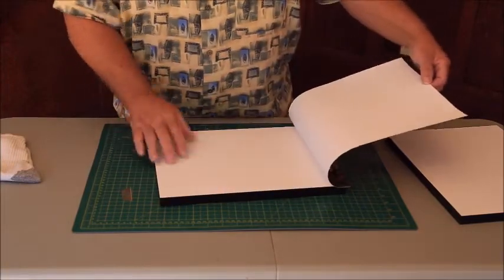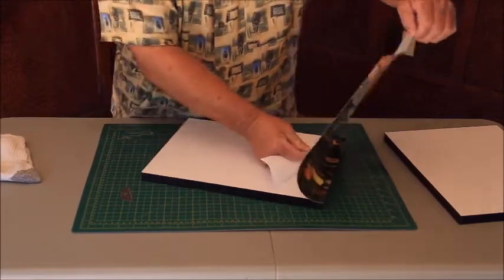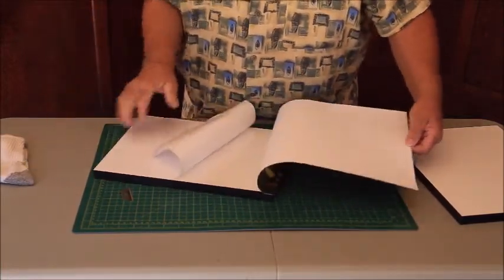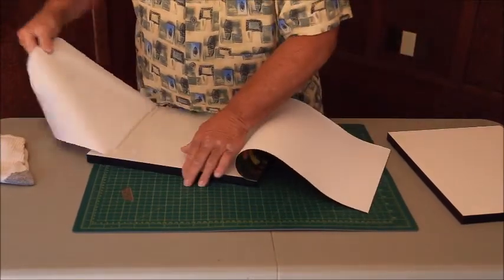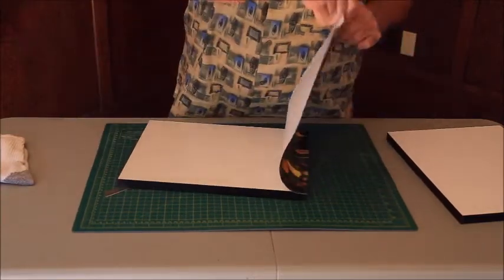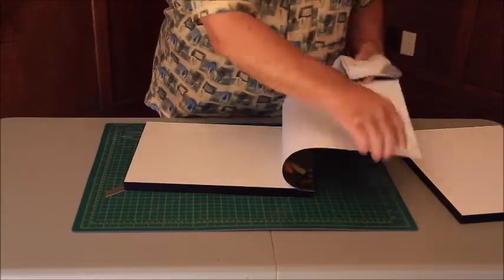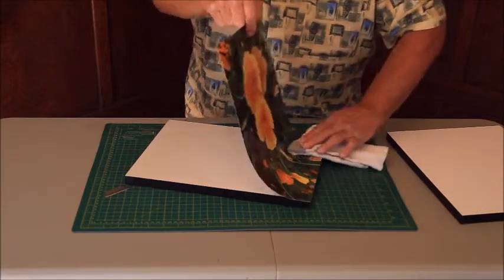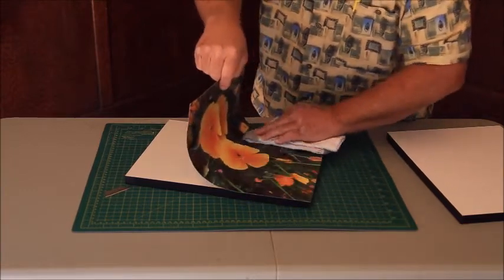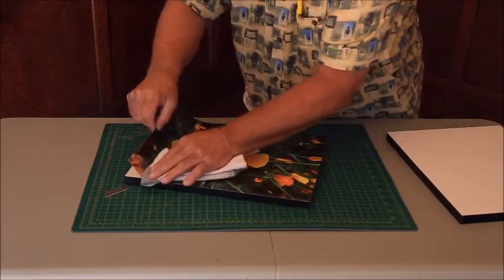Now we're going to pull back the wax paper — find that little edge we peeled up earlier and pull it off. This is the tricky part: you don't want the print to come back onto the sticky part of the board. Just get all the wax paper off. Now keep the print rolled and use the cloth — we'd usually have a glove. Very gently, as we roll it down, keep it bowed and push it down, not too hard yet. Just easy and smooth, because if you get a part stuck down crooked, you're stuck.